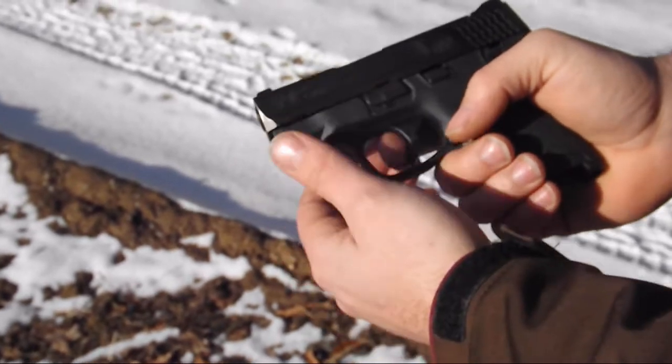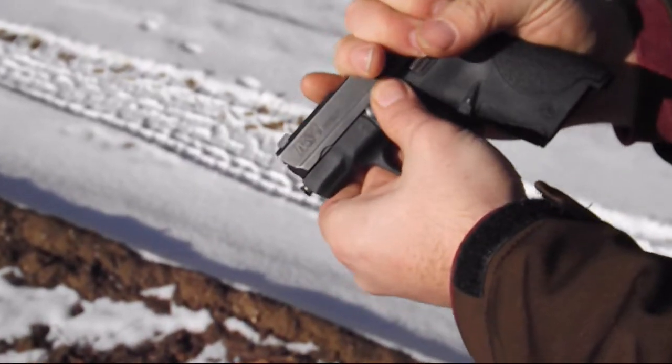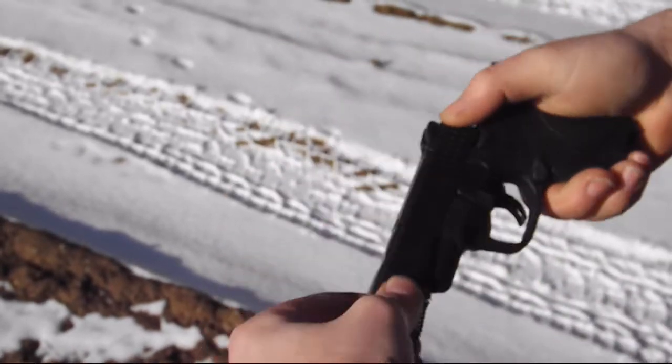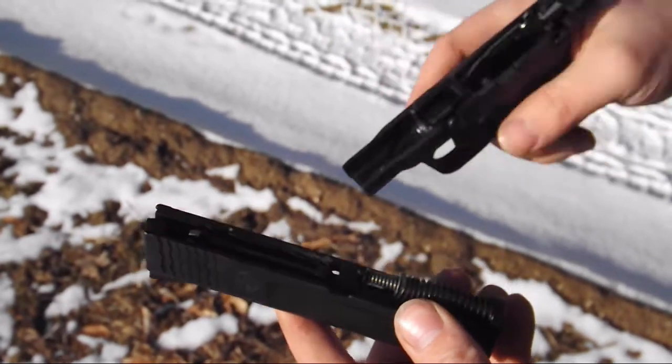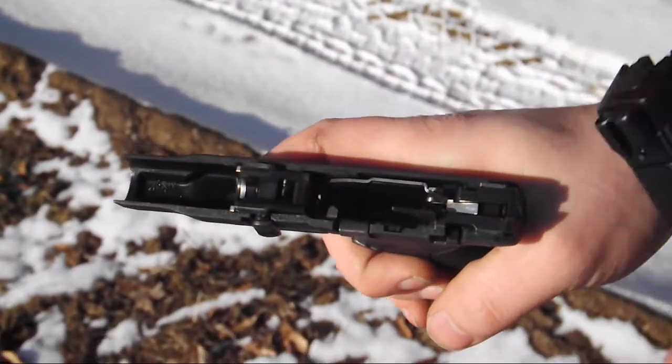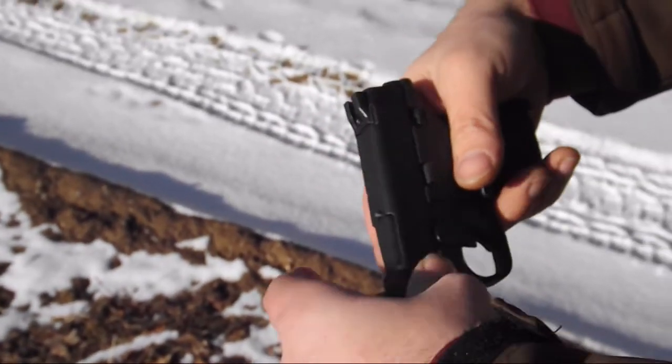It's kind of the same breakdown as a Glock — you pull the trigger, pull it back a little bit, drop the slide down, and it comes apart. Double spring, barrel, everything else like that. Polymer, of course, with the rails.